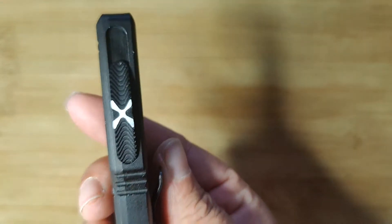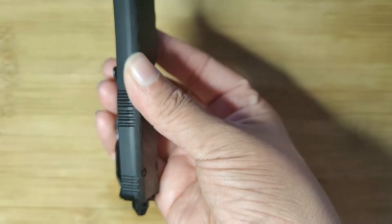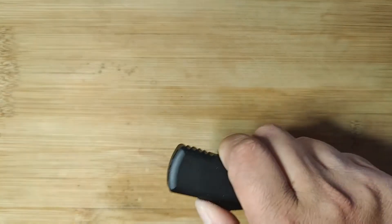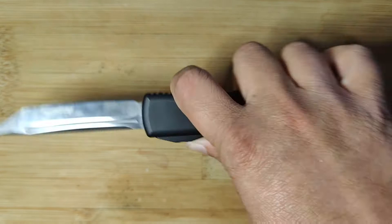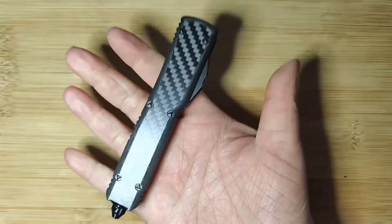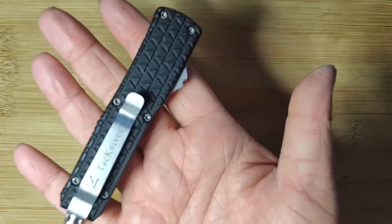Does bigger the hand mean bigger the knife? Sometimes. For example, this is a medium OTF. It is designed for laborious use. With its skinnier handle, it's meant for a stronger grip — that includes more control. But for someone like me, it's difficult to open and close because it doesn't fit properly in my hand.